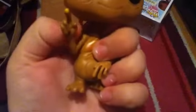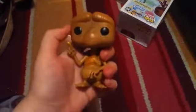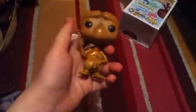As usual only his head is rotatable but his arms are not. Okay, so that was ET — now let's get to the next one.